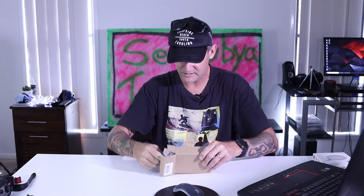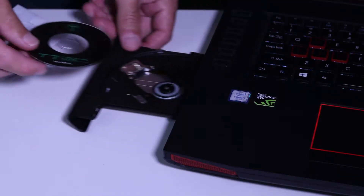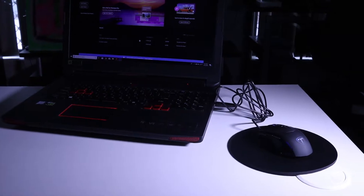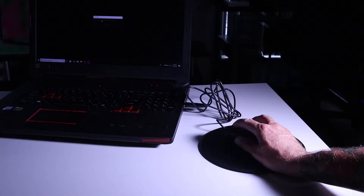Inside the box we've got a little CD and a manual. I'm actually looking forward to having some programmable buttons — especially for my editing. If I can just click here to chop, click there to paste, and click there to bring up my color grading, then my workflow is going to improve a little bit.